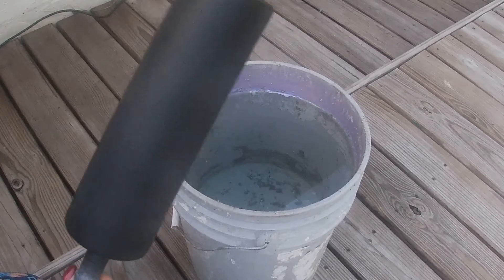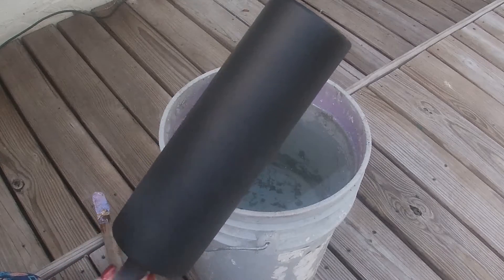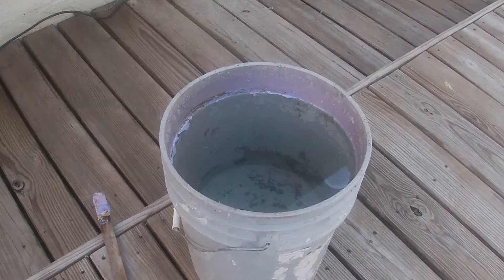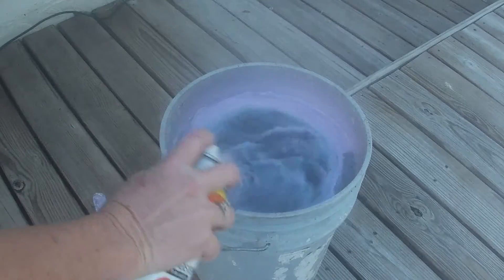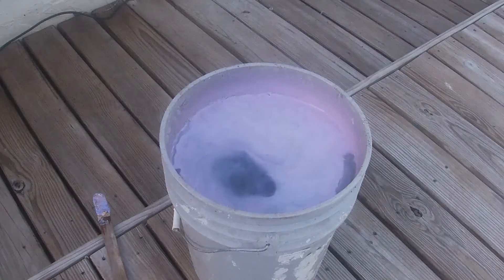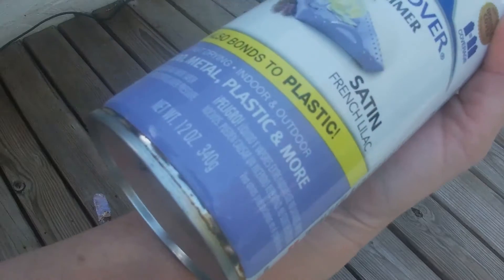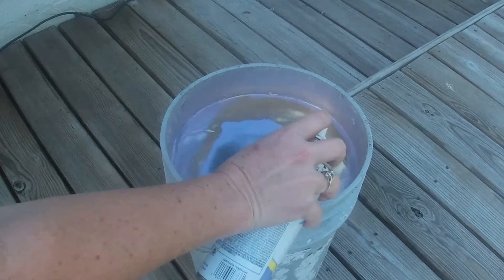Hey guys, okay — so I had so much fun with the first 30 Skinny that I decided to do the exact same colors on this black one. Let's just see how it looks. Alright, so we're going to start off with Gumdrop, then Metallic Bright Gold — this color is beautiful — and then we're going to go with the French Lilac. I'm going to give it one more spray and then a gentle stir.